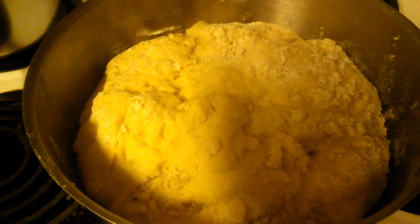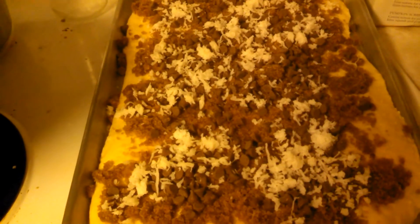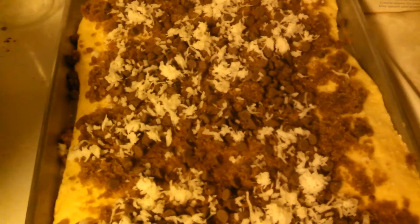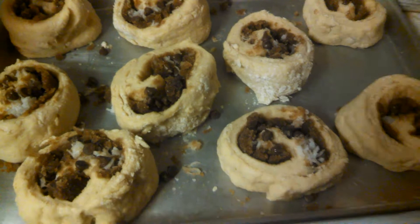Here's my dough. It's looking fantastic, and it has risen, and now I'm gonna make it up into the rolls. So I've sprinkled a brown sugar cinnamon butter mixture, and then chocolate chips, and then coconut. Don't mind about the coconut — I like coconut. And I like chocolate chips in my tumbleweeds. I fold them up, and then I cut them with a piece of dental floss. I'm sorry I didn't show that process, but you can use your imagination.